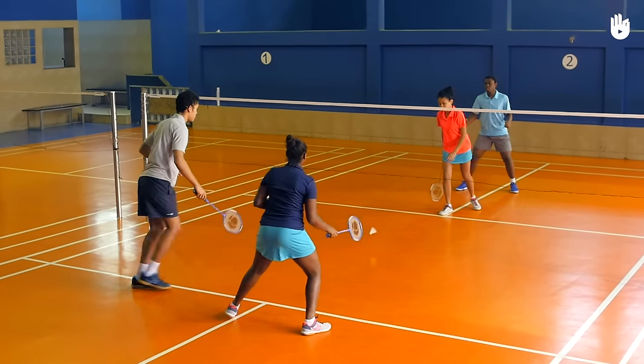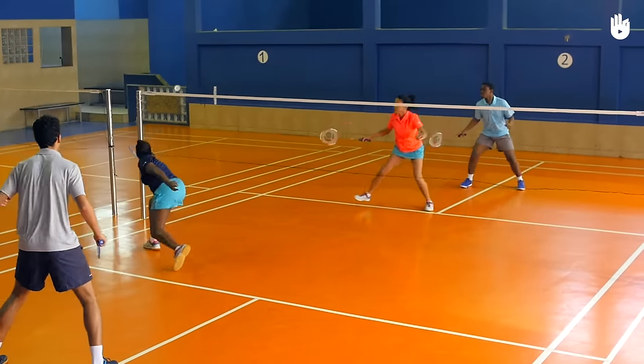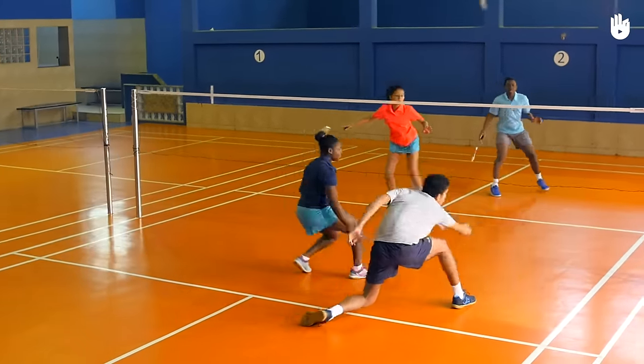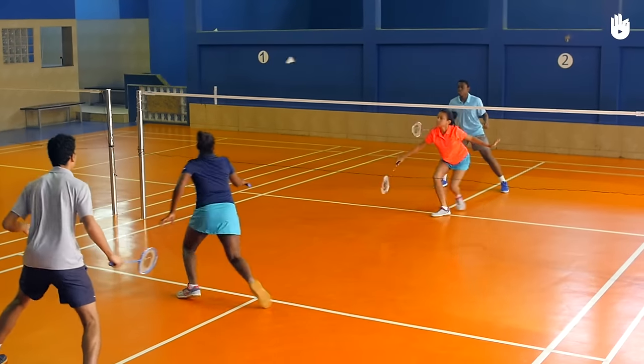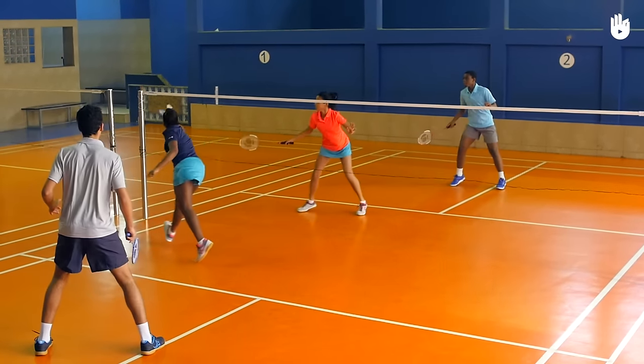If the player loses the point, the opponent gets the serve. Remember, when the serving team's score is an even number, the person in the right service court serves. When the score is an odd number, the person in the left service court serves. In this case, the opponent team's score is odd, and therefore the opponent in the left service court serves.